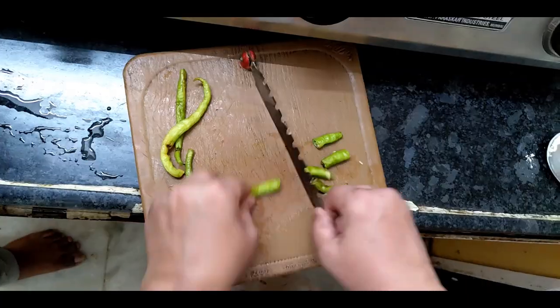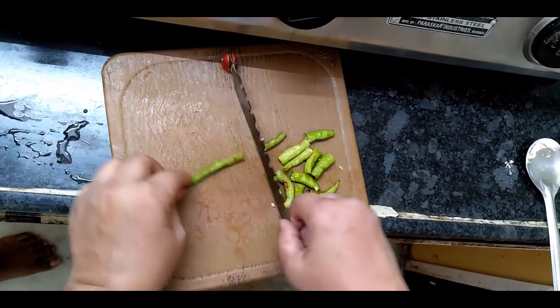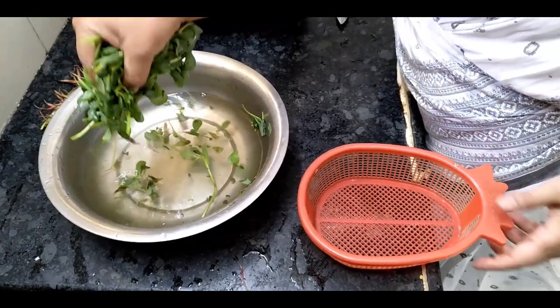We will cut the seeds from the middle and put the seeds in the leaves.